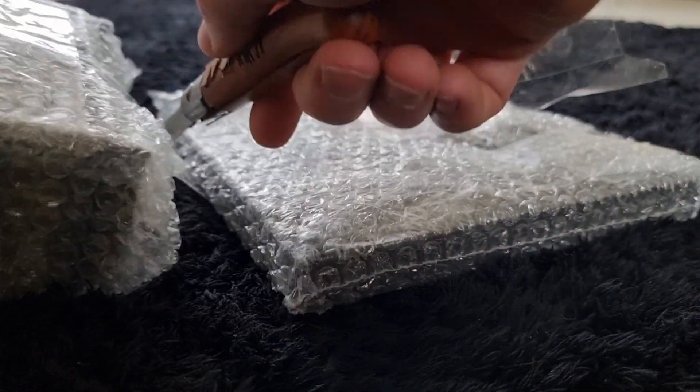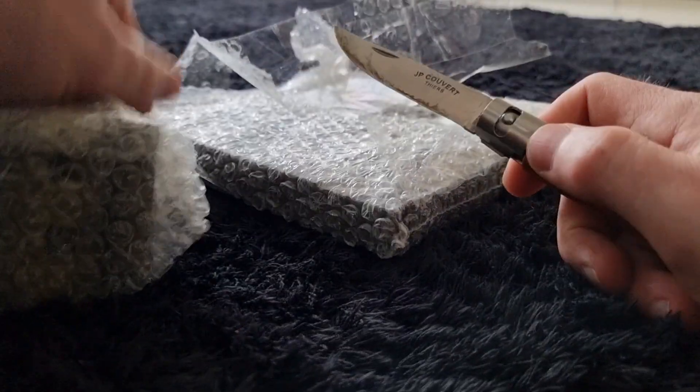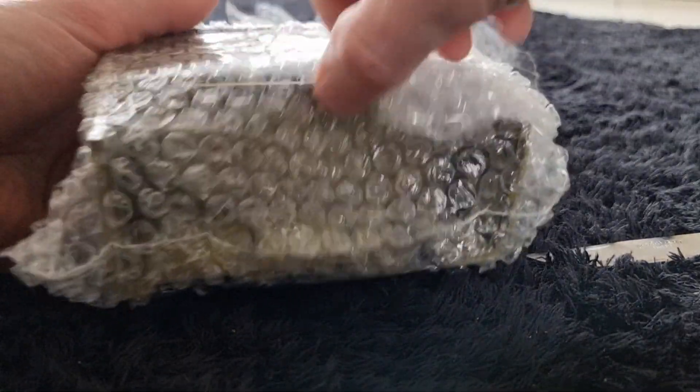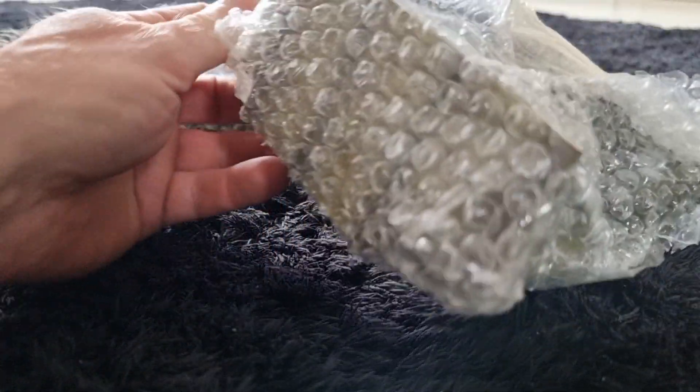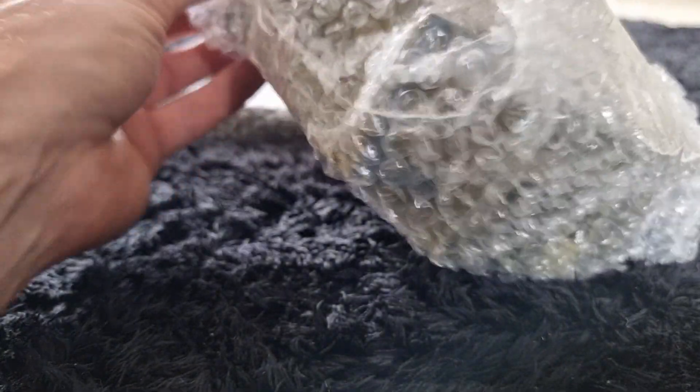Let's be careful and not break anything. It comes in two pieces. I see more tape — I hate the tape they use, but it's good for protection. There's no back to it, but it feels pretty strong.